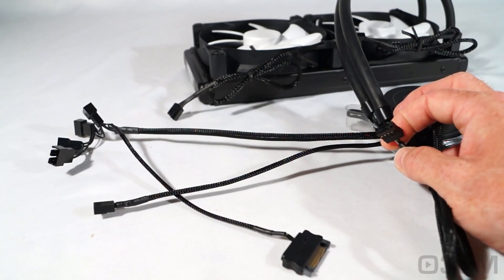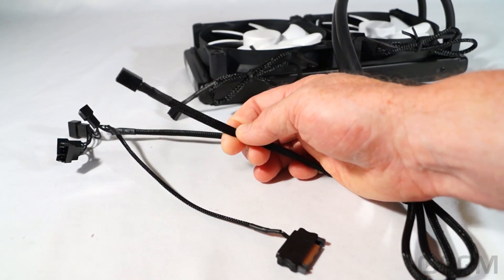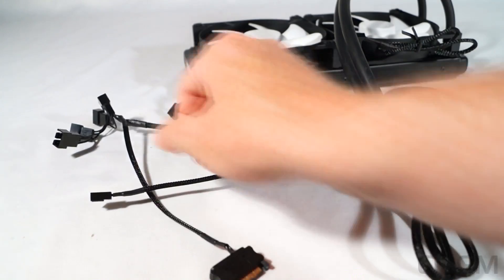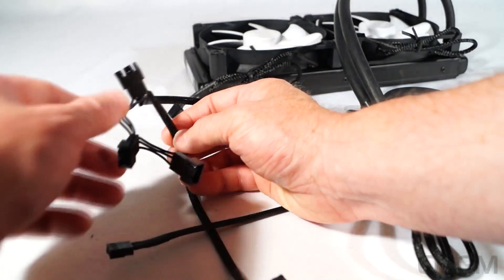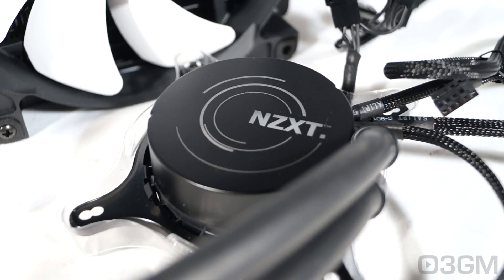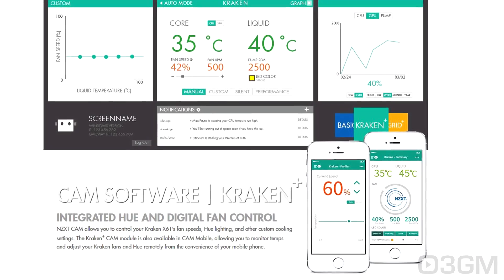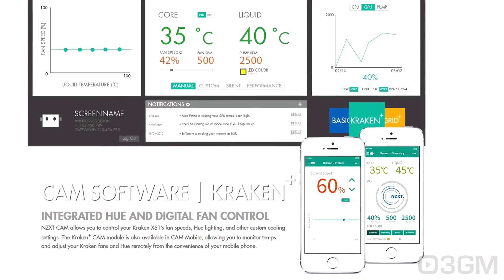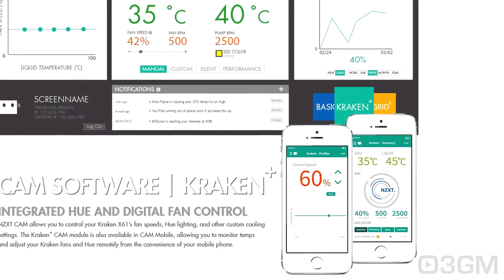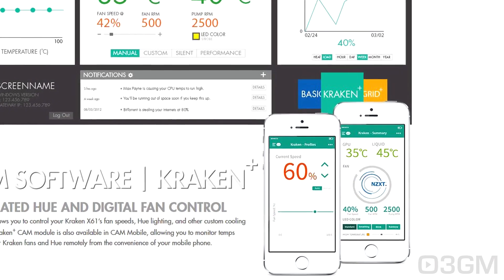This connection goes into the motherboard's USB header. This one is a three-pin power connection for the pump. This is a serial ATA power connection for up to four four-pin fans. Note that all of these leads are sleeved. This cooler also includes CAM software that helps monitor and control performance and allows customization of the LED. It's designed to unlock the maximum potential of the cooler, and they have the CAM mobile software as well, allowing you to monitor temps, adjust fan speeds, and change the pump colors from your phone.